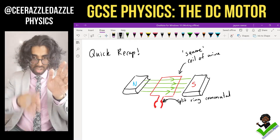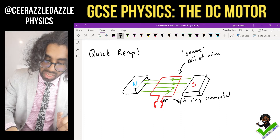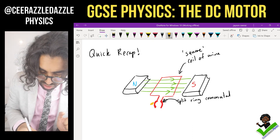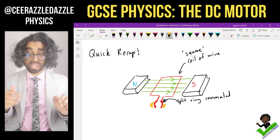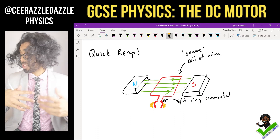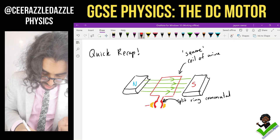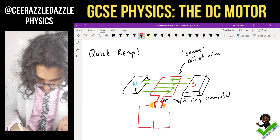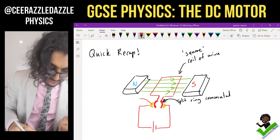So that is a split ring commutator — imagine it's a ring, we've cut it into two, so it's a split ring. We're going to attach each half to two things called carbon brushes. The carbon brushes are not joined to the ring; they're free to move. And we're going to connect this to a power supply.